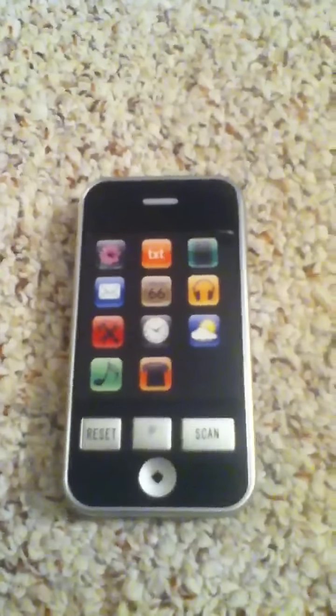So here's the unboxing of the iPhone 5. Hope you liked it — rate, comment, and subscribe. Okay, bye!